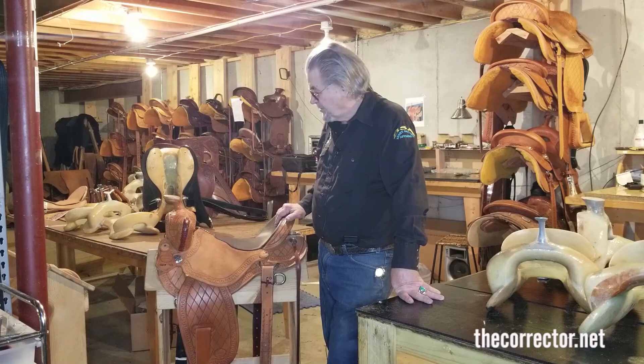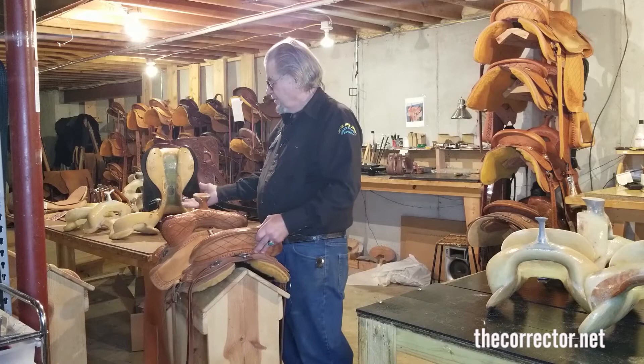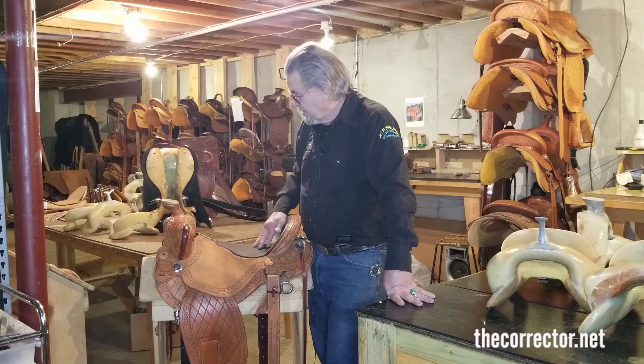It comes two ways — I'll show you that in a moment. It has a really nice undercut swell, like an old form fitter, that keeps you in the saddle. This is the modified Pelican Horn. You have your choice of horns. This is a very old-fashioned horn — it leans forward, it's out of the way, you can still get a rope around it and do what you want with it. It's the one that Enos Bourntrager liked the best.